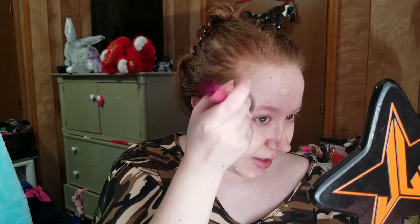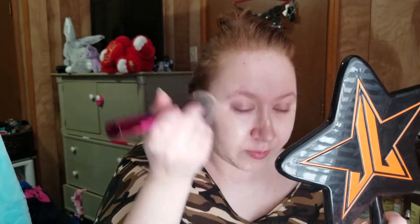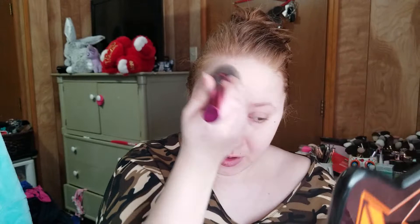I'm using my pointer instead of my middle finger, which feels really weird. So yeah, on my face it definitely looks like it could run a little bit warm. It definitely has that classic CoverGirl scent, which I don't mind because it's like a very nostalgic scent, but I'm also not the biggest fan — it has a very makeup-y smell.